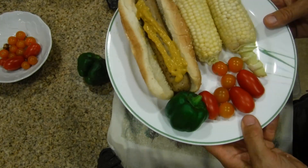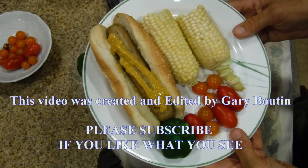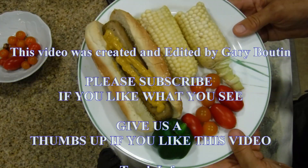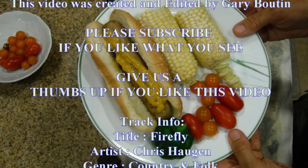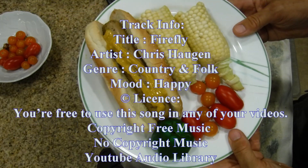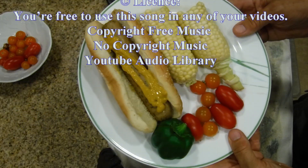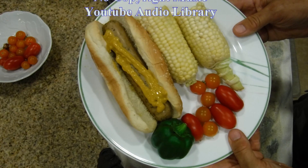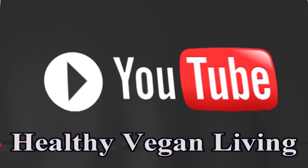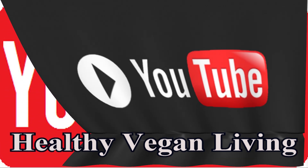This is my vegan lunch for today: a Light Life Smart Sausage with organic corn and organic vegetables. Thank you very much for watching, and I look forward to seeing you in our next video. If you like this channel please subscribe, and if you like this video give us a thumbs up.